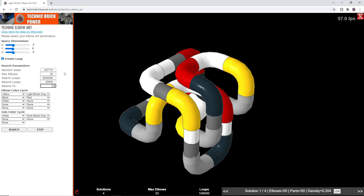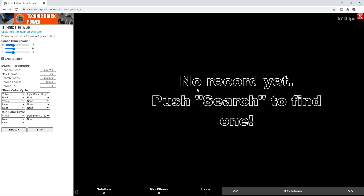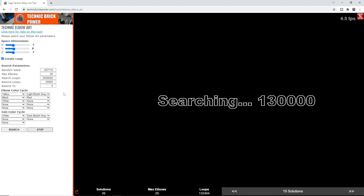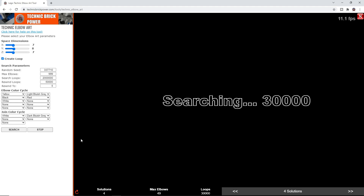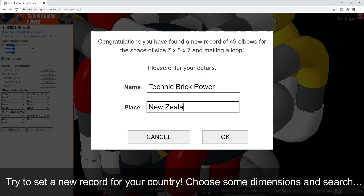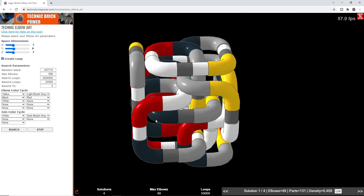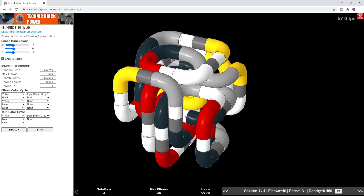The program records within the website the records for the greatest number of elbows fitted into a particular space. For example, if I choose a space of 7×8×7, it says no records have been found yet. By pushing search you can try to find a record. I need to change the maximum elbows parameter back to a higher number and search again. In this case I found 49 elbows — a new record! It allows you to put in your name, so I'll put in Technic Brick Power from New Zealand, and I now hold that record. Your challenge is to try to beat those records by playing around with the search parameters.